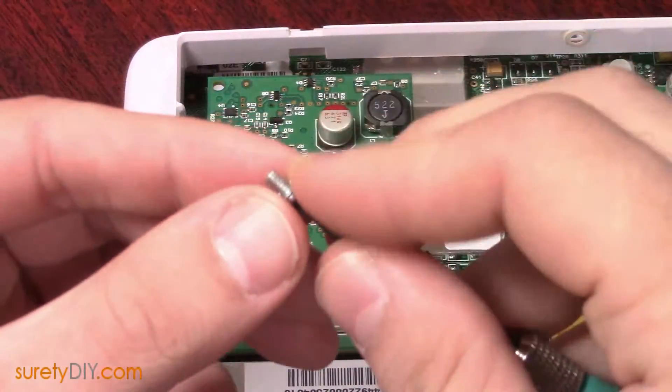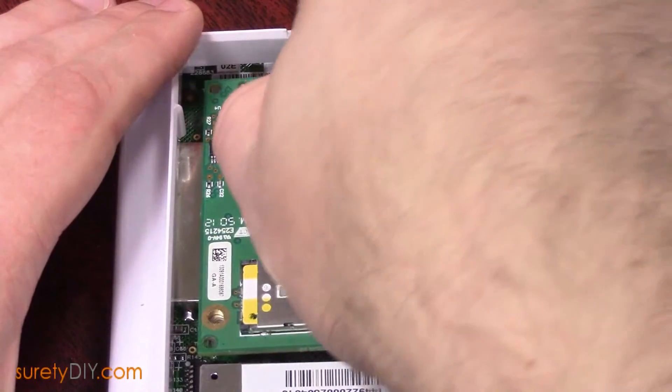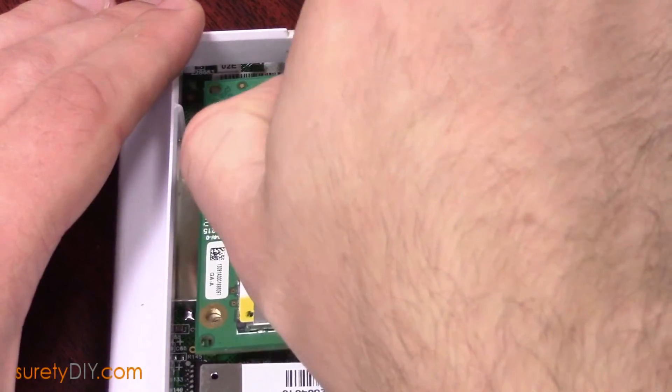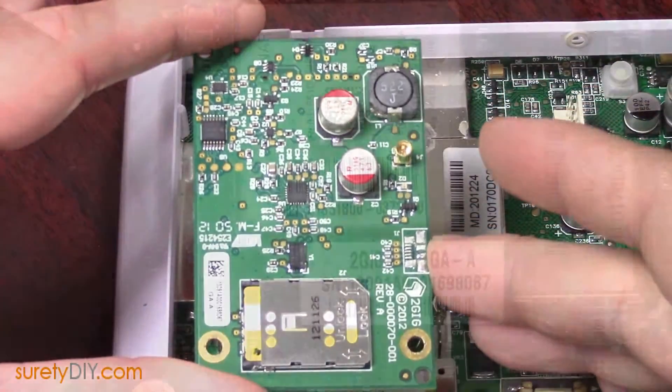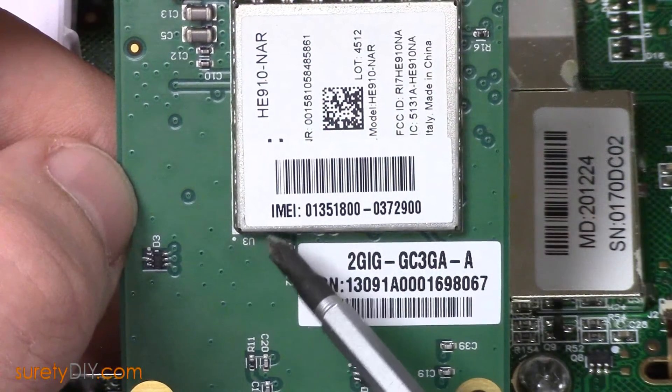Make sure the panel is completely powered down. Carefully remove the two small set screws and make sure not to lose these inside the panel. Pull up on the outside edge of the communications module to free its terminal pins and lift it off the board.